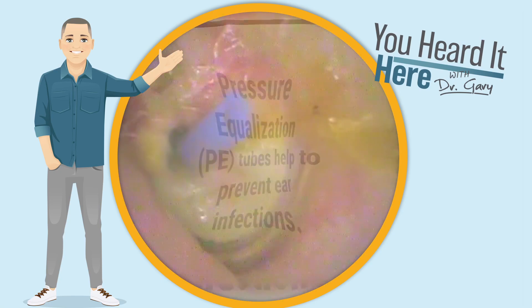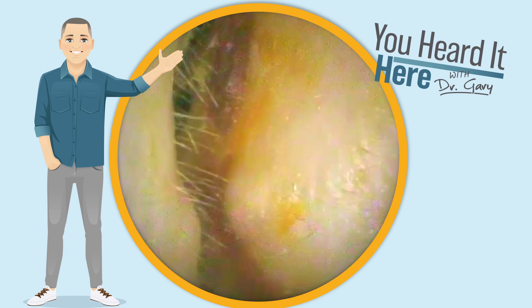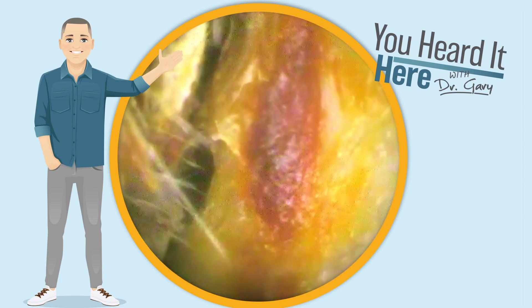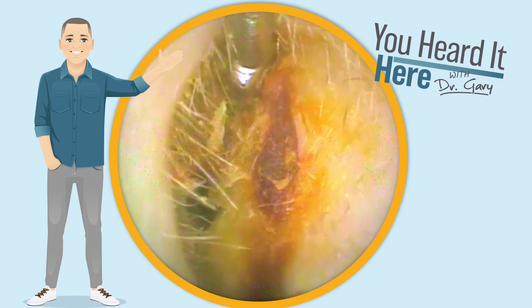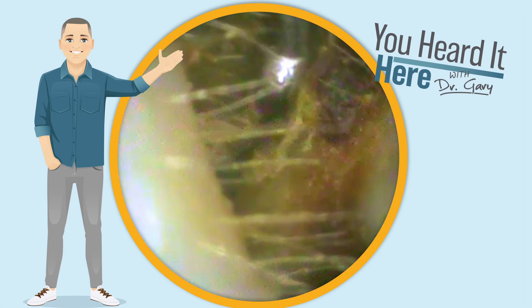So why do we use pressure equalization tubes for adults? Well, they basically help to prevent ear infections. They allow airflow between the outer and middle ear, especially when the eustachian tube is not functioning properly. This allows for the equalization of pressure and also allows for that middle ear space to dry out.